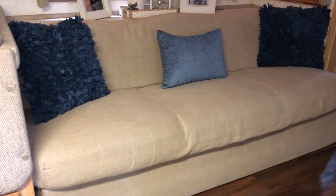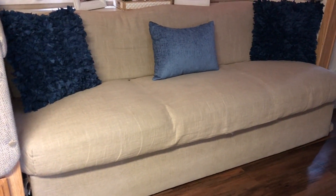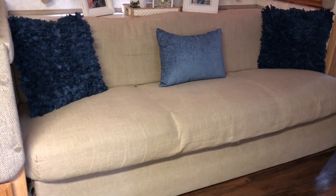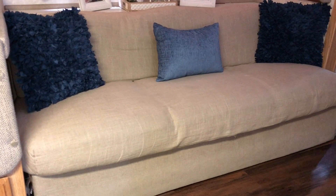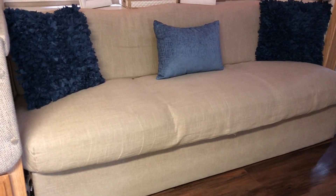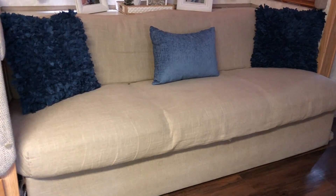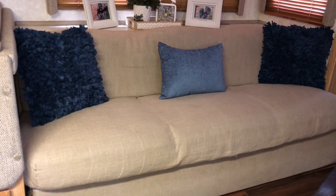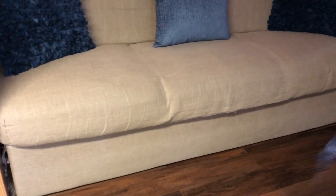I wanted to give you an update of our jackknife sofa upholstery. For some reason or other, I cannot find or I don't even remember if I recorded the final result. But this is a year and a half, maybe a little bit longer, since we re-upholstered our jackknife sofa inside the RV. I'm going to give you an update of how it looks. This is the way it looks.